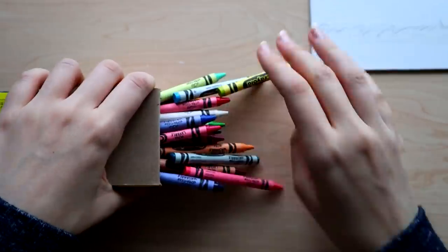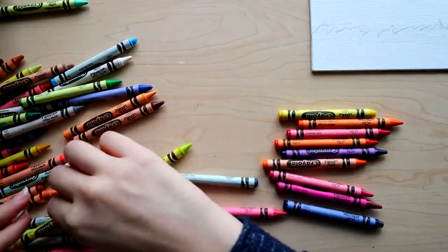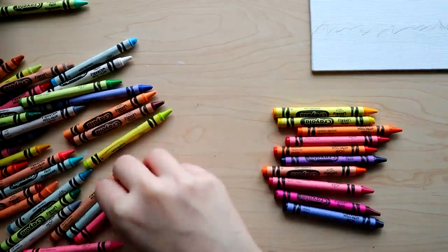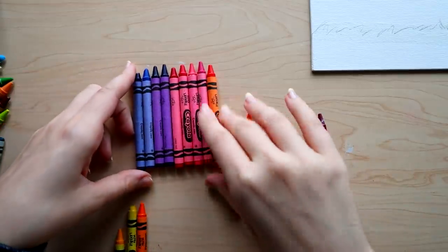In choosing the colors for this project I'm picking anything blue, purple, pink, red, orange, yellow — anything that can be used for a sunset. I'm taking as many as I can because I want to make the color fade as gradual as possible.